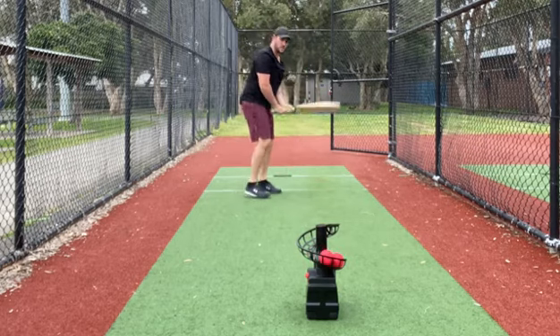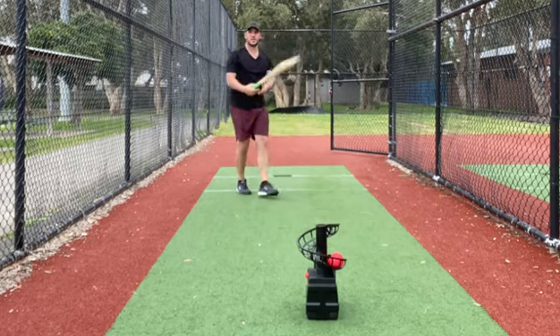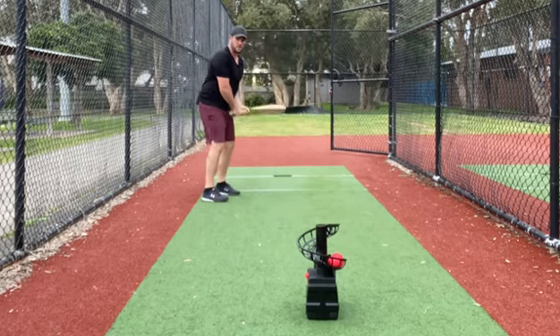Make a little full swing next one. Nice little full swing. Try and go through the point here.